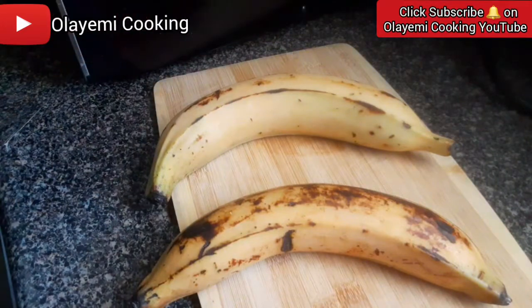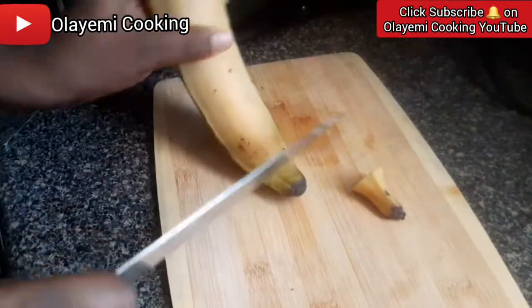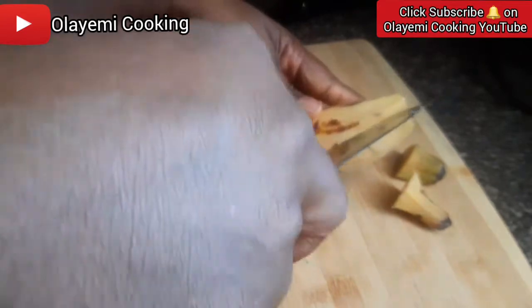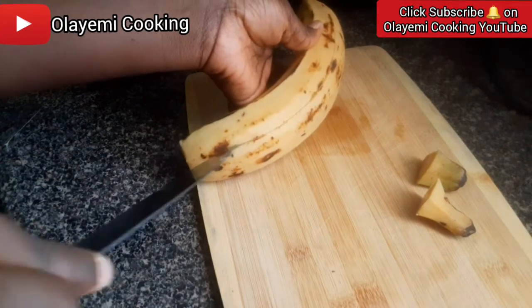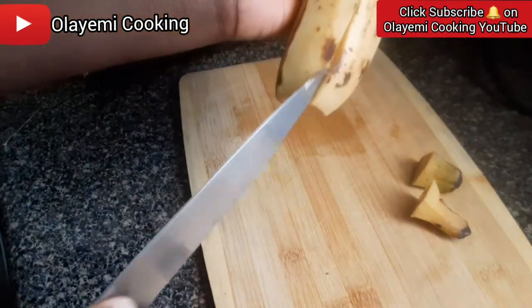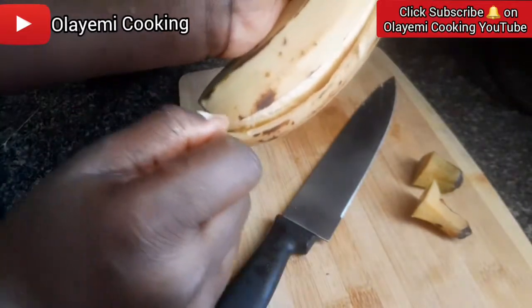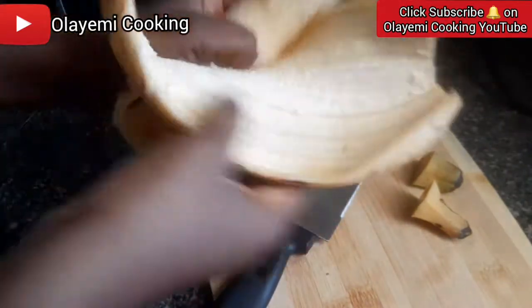Let's start peeling this. I'm going to cut out the edges. Since we are trying to show every step of this recipe, we are not going to skip any part of it. You put your knife here — you can also use your hand. My hand is always clean when I cook. Just put your finger inside and move it along, and voila, the skin is off. That's how to remove it.